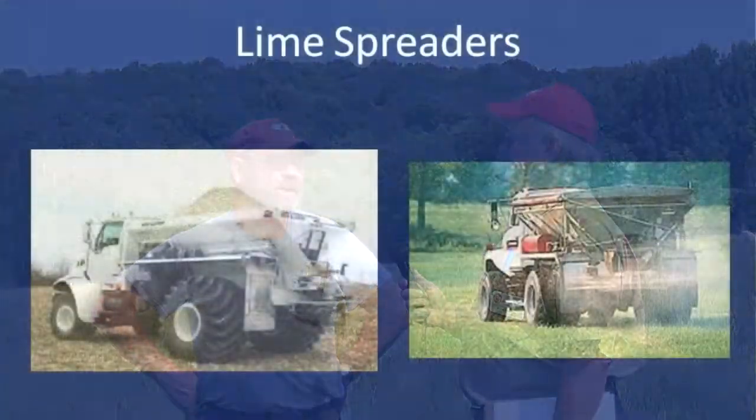How often do you test your soils for pH and fertility? Every two to three years — not yearly, but every two to three years we've tested for nutrients and try to match up. These soils in Chenango County will almost always need lime if you don't maintain the pH.